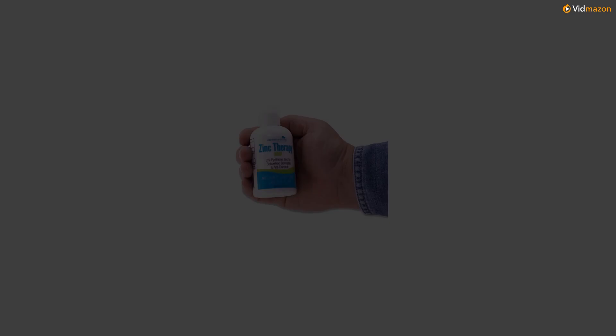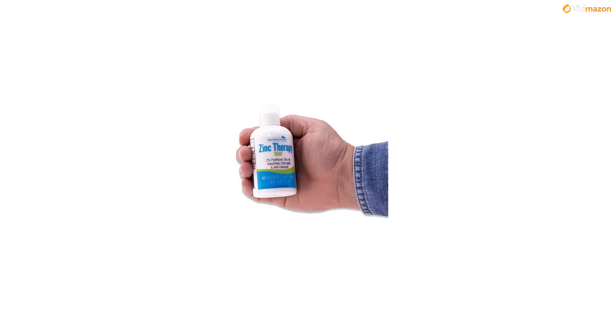Indications: For relief of itching, redness, irritation, scaling, and flaking associated with seborrheic dermatitis and dandruff.